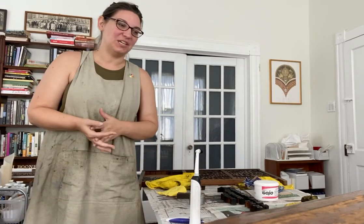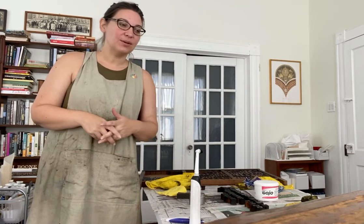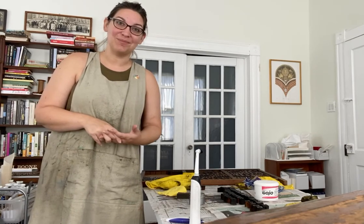Hi guys, welcome to the Learning Letter Press. I am working on a project for the Houston Printing Museum cleaning up some of their wood type, doing just a deep clean and condition. I thought I would take a few minutes and show you how we clean and condition the wood type at the printing museum.